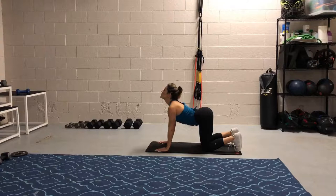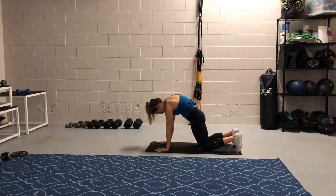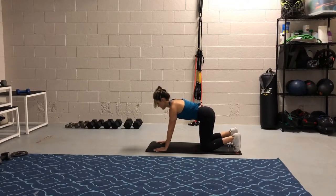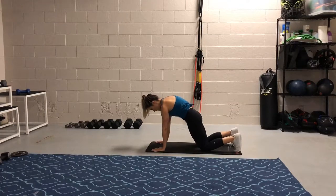Start from all fours, and let's find the position together by rounding our spine, tucking our hips up and under, and then arching our back and looking toward the ceiling — just going through that series of positions so we understand the difference. Where we ultimately want to land is in that rounded spine position. Make sure the hands are directly underneath your shoulders, tuck your hips up and under, and tuck your chin so that you're not looking down toward your knees but directly down toward the mat, so that your neck is in alignment with the rest of your spine.